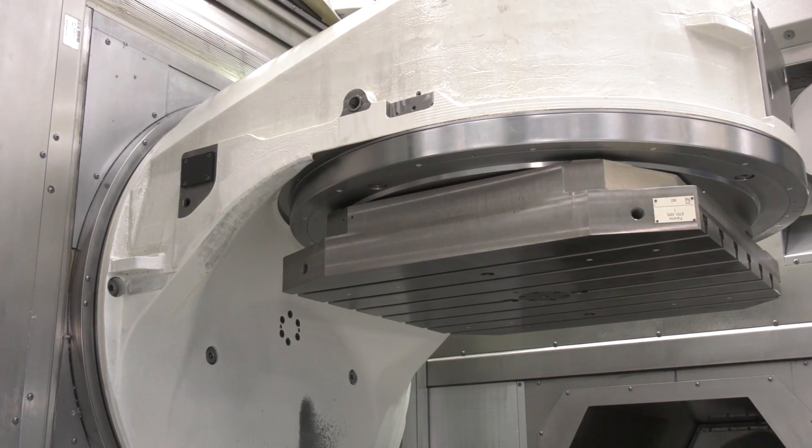You can see that from the picture there, which gives you great accessibility to the part. People really need to come and talk to us about these GROB machines. They are really something else.